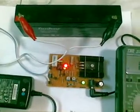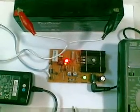Basically that's it — that's the DIY sealed lead acid battery charger which I found on the internet. Enjoy!